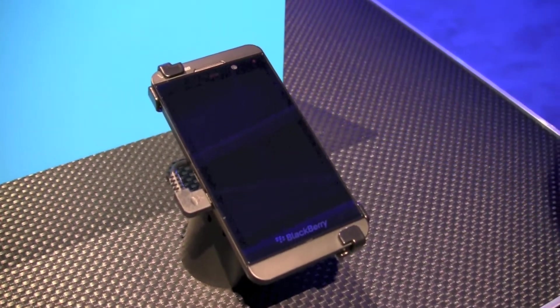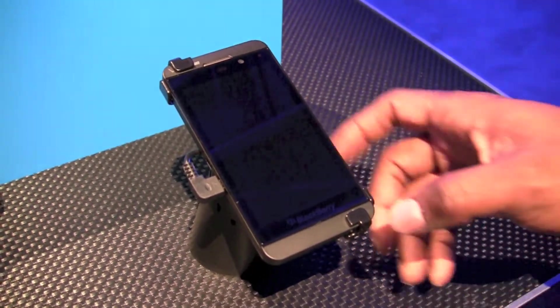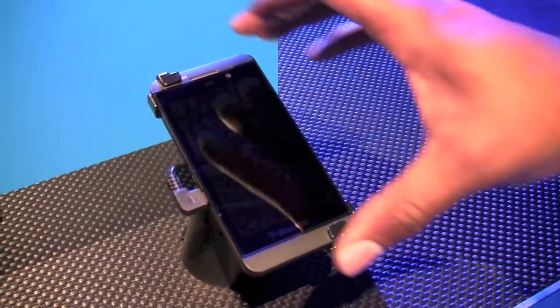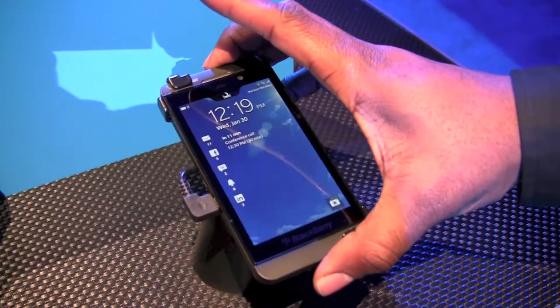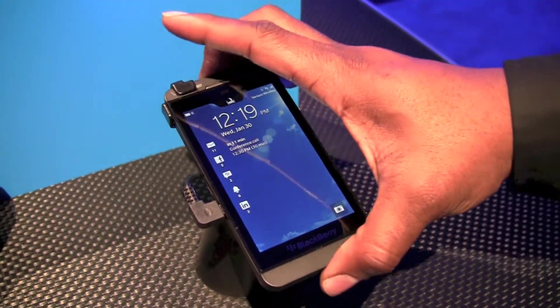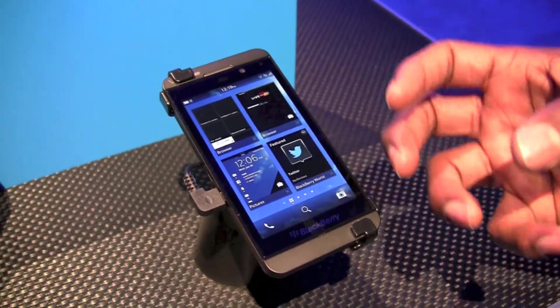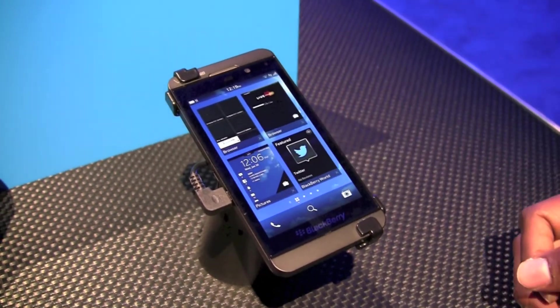Hi, this is Daniel Perez from Uber Gizmo here to look at the BlackBerry Z10. So what we have here is a device that is now gesture-based. To wake the device I can simply click on the button at the very top, or I can swipe up from the bottom of the panel to wake the device.